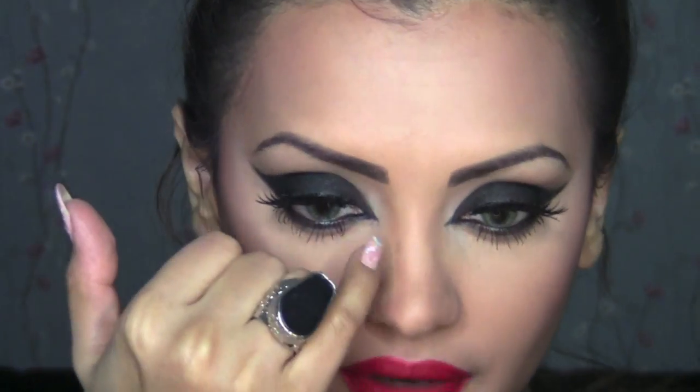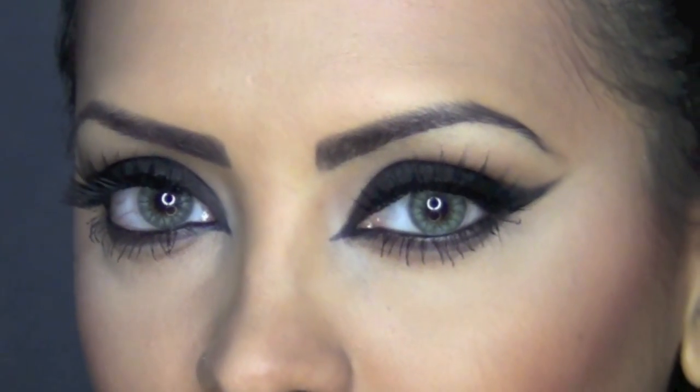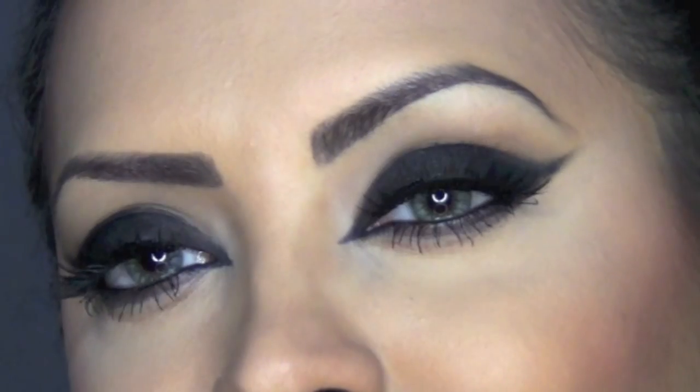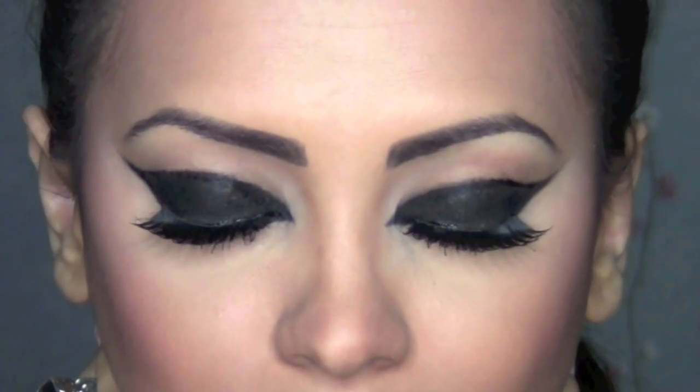What I did off-camera was remove some black from the sides because it was too much. By the time I finished the whole look, I realized I had overdone it, so using a Q-tip and some makeup remover I just cleaned the sides a bit. And this is the final look, inspired by Rihanna's look from Harper's Bazaar Saudi Edition. So this is the final look.